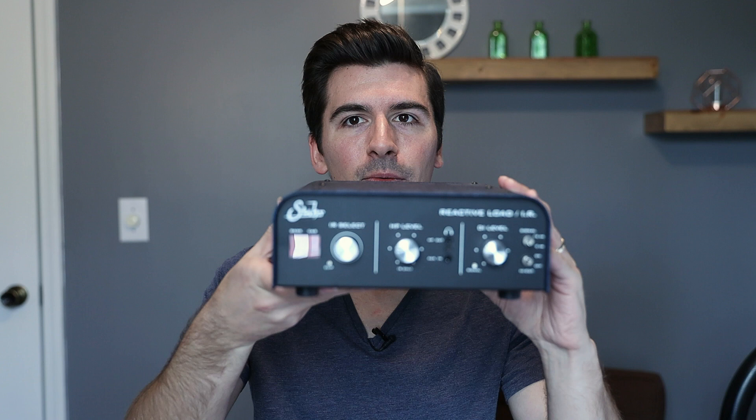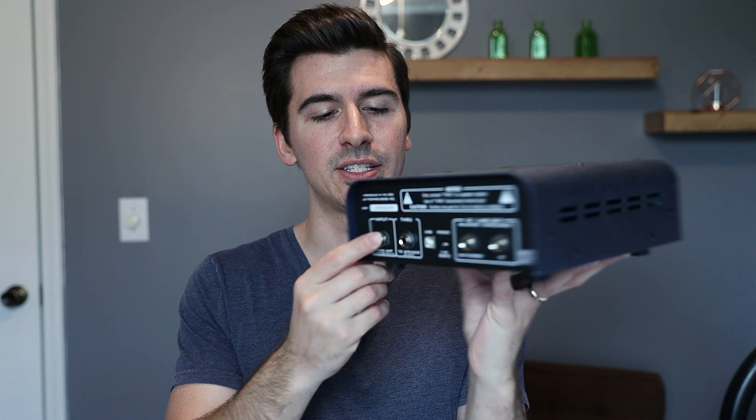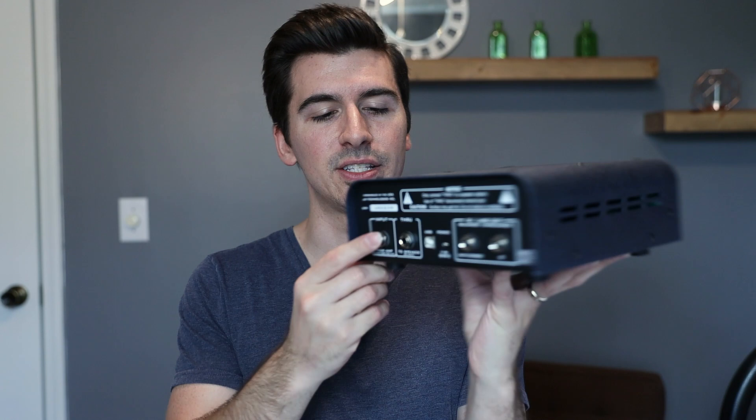I was plugged into this guy right here — this is a Suhr Reactive Load IR. What this does is it eliminates the need to mic up a speaker cabinet. You plug your physical tube amplifier into the back where it says 'from amp,' and it has three outputs on the back: a through to still run to a speaker cab, an IR output which applies an impulse response and sends it out at line level to your interface or a DI box for front of house.